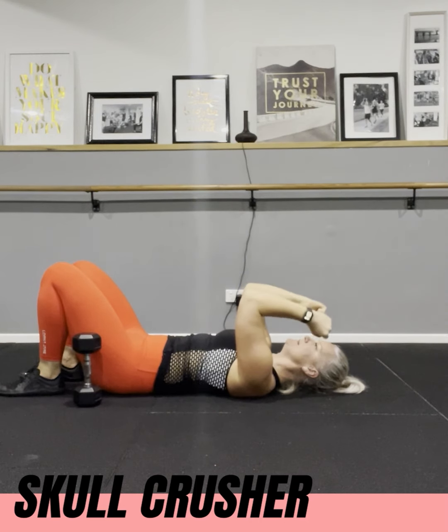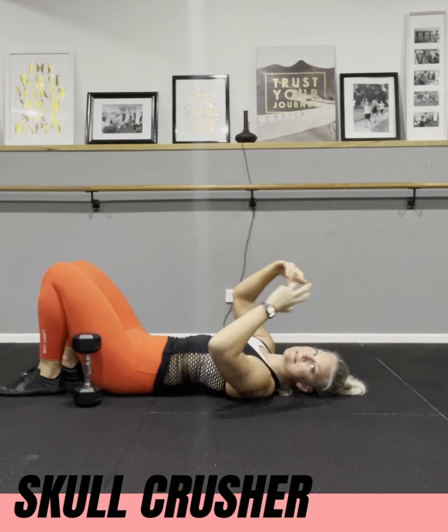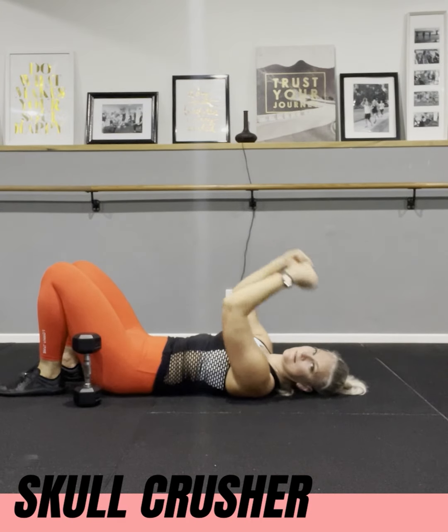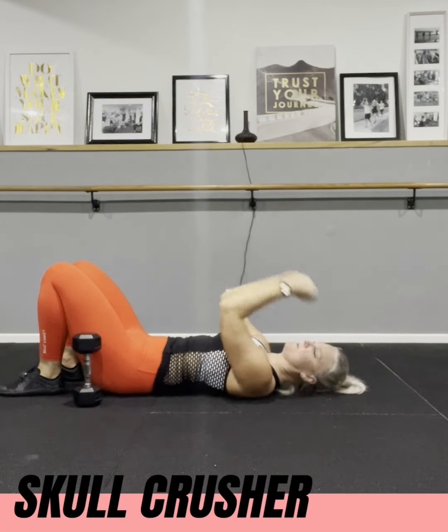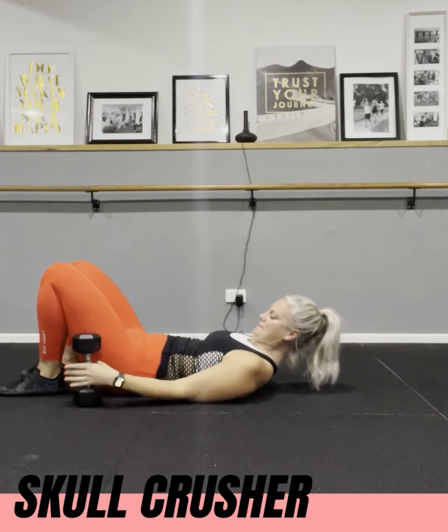Coming back down, stopping here, coming all the way back up. What people tend to do, especially if their weight is too heavy, is they start to bring their arms forward. But when that happens, we've lost the tension and we're no longer working our triceps. Your whole focus has to be on the triceps.